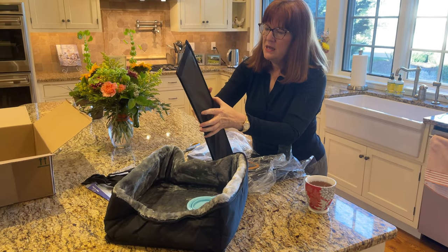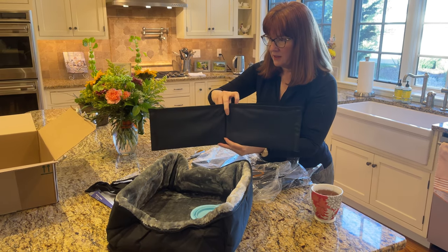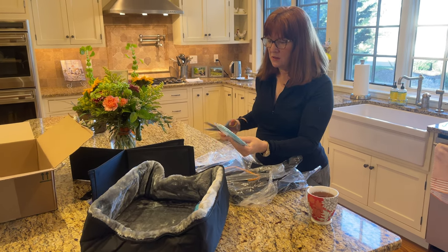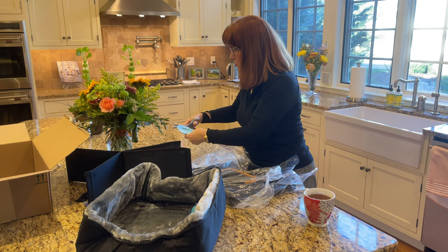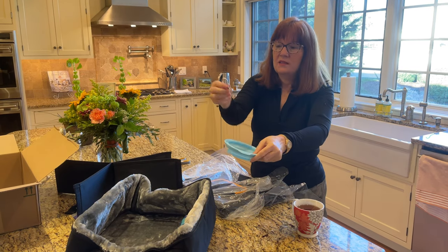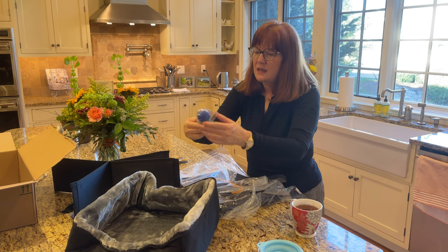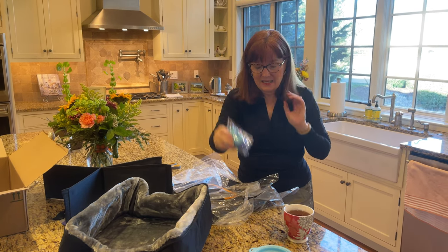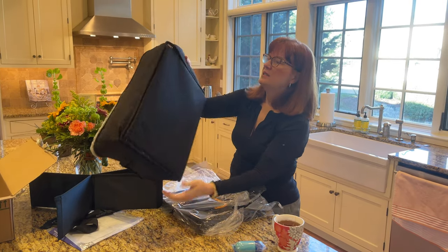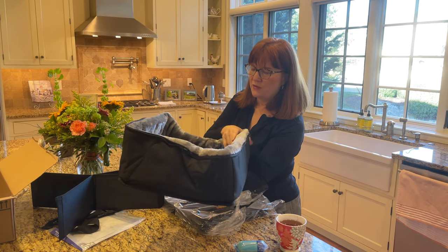So there's one part of it — this looks like it might be a divider, perhaps for separating puppies. It comes with a water dish or a food dish. And I love these little things — you can clip it and put it right on the side, I suspect. There are also some little baggies for puppy pickup if you need it. The first main piece has a zipper, which looks like it enables you to wash it if needed.